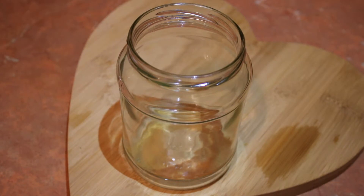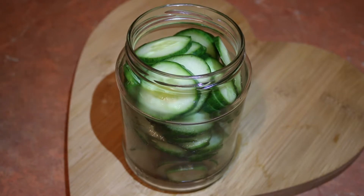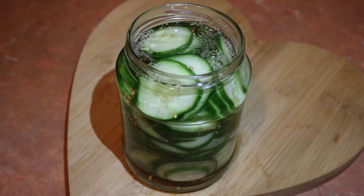Now you'll need a sterilised container to hold your cucumber in — we used a 720ml jar. Pack the cucumber into your container. Pour your spice vinegar mix into the container, ensuring that you cover the cucumber, but leave a half inch gap at the top.